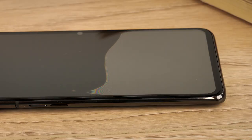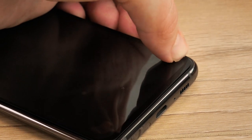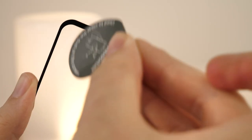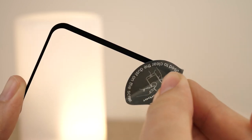If aligned correctly, the protector should have stuck down firmly. Using the cloth or your finger, apply pressure in a sweeping motion from the centre to the edge to remove any bubbles left behind. Some bubbles will not disappear if there is dust trapped in the glue. If this is the case then don't worry, as you can carefully remove it by using the dust removal sticker before repeating the application process.